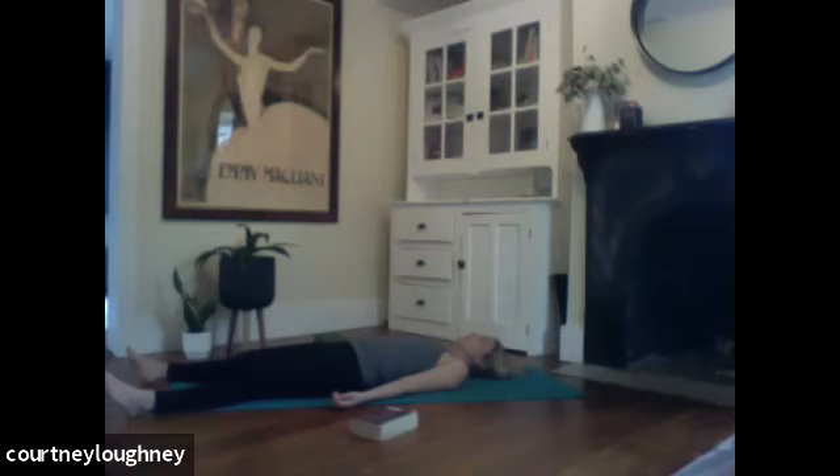Relaxing the neck and throat, jaw, cheekbones, tip of the nose. Eye sockets. Forehead. And the very tippy top of your head. As you surrender here, just pay attention to that little tiny breath moving in and out through the nose. And as the mind begins to wander, acknowledge your thought and bring it back to that little tiny breath.